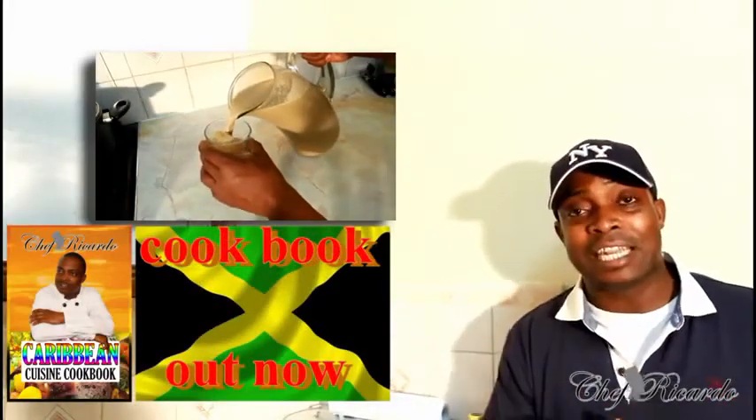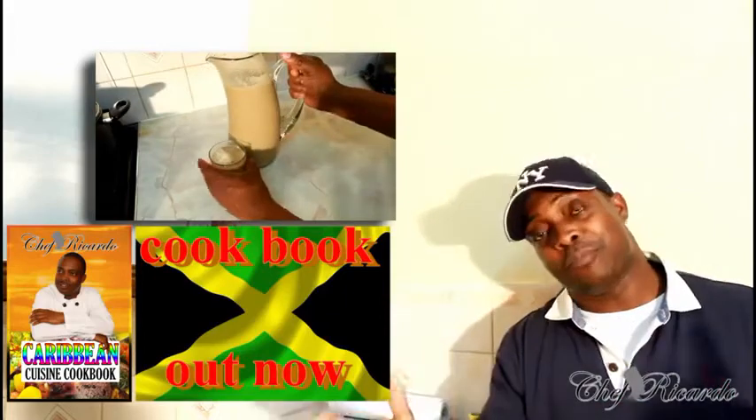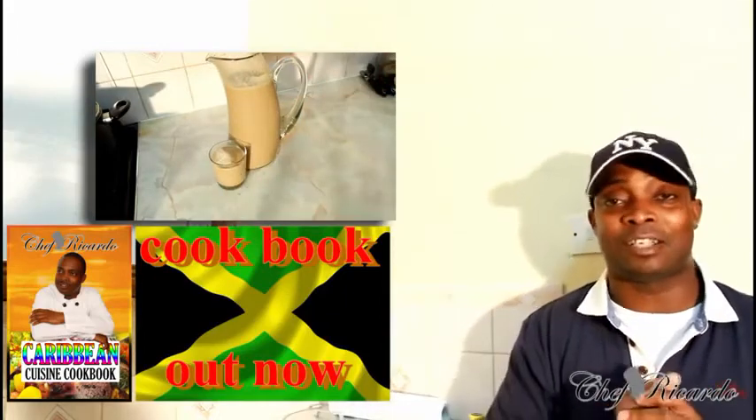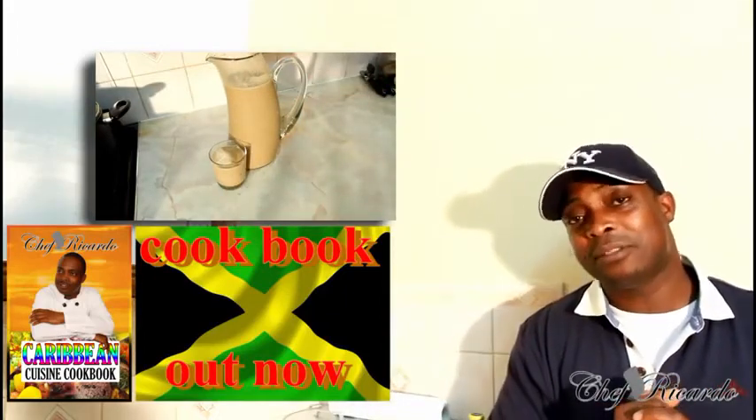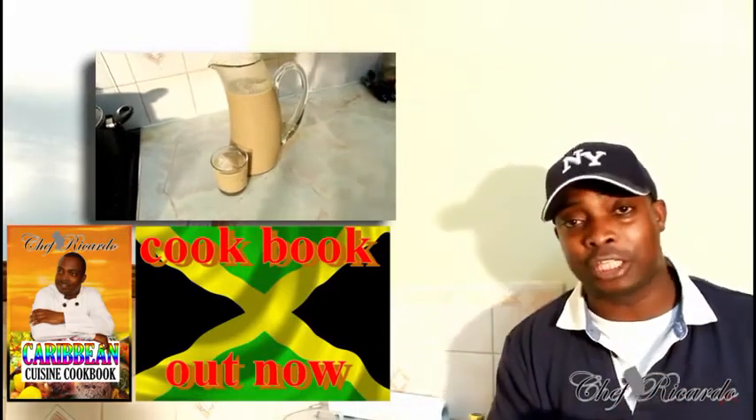Welcome back in the kitchen one more time with Chef Ricardo Cooking Program. Today we want to show you how you can make yourself a Jamaican Guinness punch — very easy and simple. Thank you so much for watching Chef Ricardo Cooking Program. We got a lot more recipes like this coming up for you guys. Get a copy of my cooking book on Amazon — the price won't change. See you next time, bye.